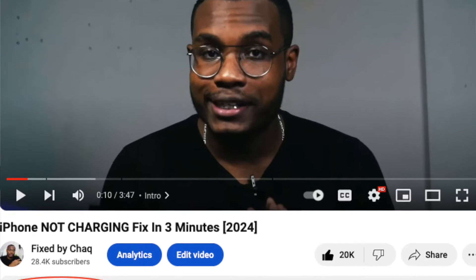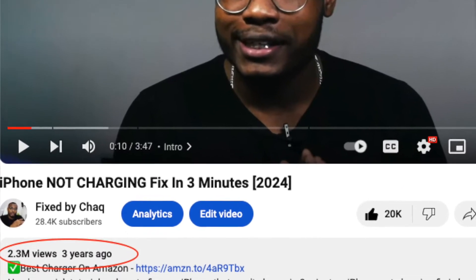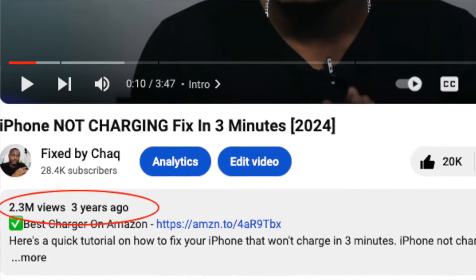Two years back I made a video on how to fix your iPhone that wouldn't charge and that video got more than 2 million views, which is exactly the reason why I decided to make a new video showing how to fix your iPhone if it's not turning on, in order to help more people fixing their tech issues. The idea of this channel is to help you fix your issues on your own so you do not need to spend a lot of money. Without any further ado let's jump straight into the tutorial.